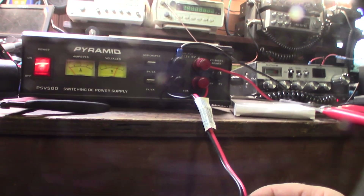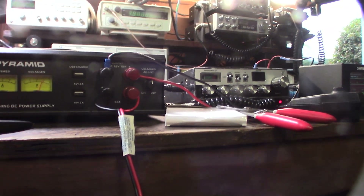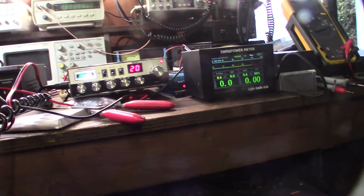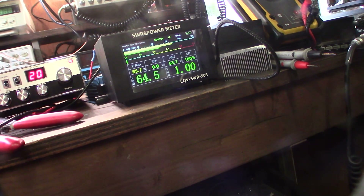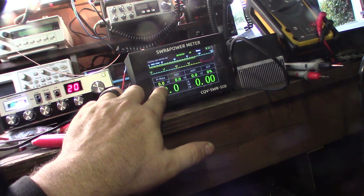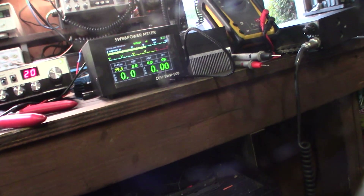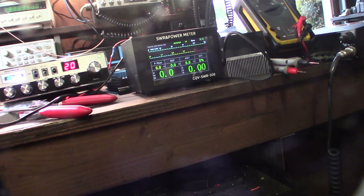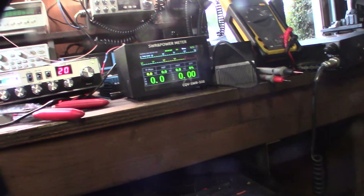This is actually one of the reasons why I got this power supply — so I can test multiple devices and just have more power available. This thing must be putting out a lot of juice on sideband. About 91 watts. This radio doesn't actually have a mic gain. It's weird — on top of the sideband on my McKinley, I'm not getting hardly any power.